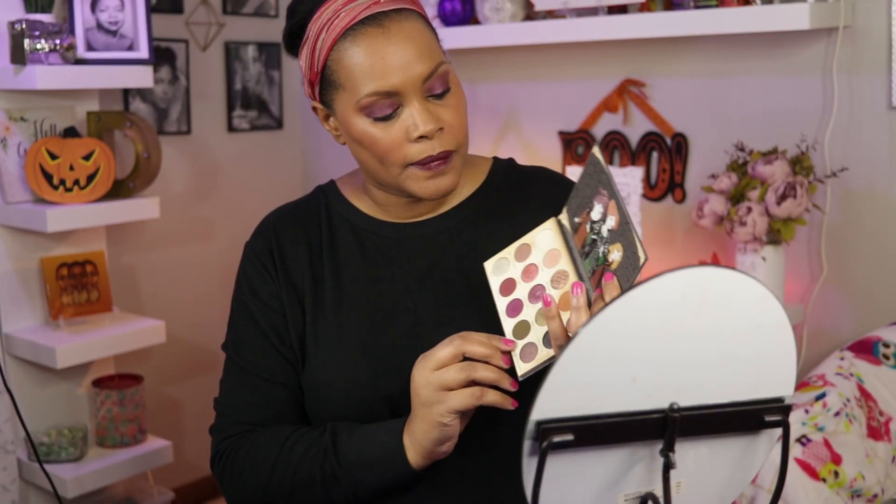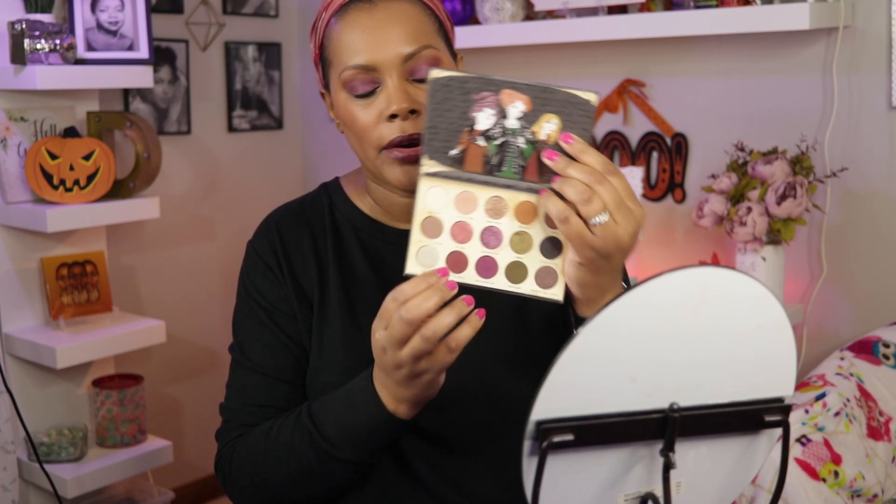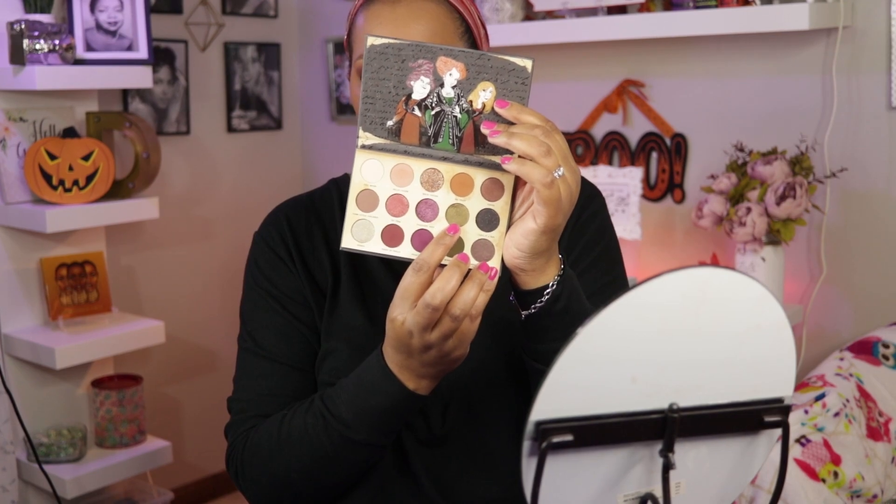The look that I did today is with these two sort of berry shades. And then I put a little bit of this green here in my inner corner and a little bit under my eye. It looks a little bit like a greenish gold on my eye, around my eye.